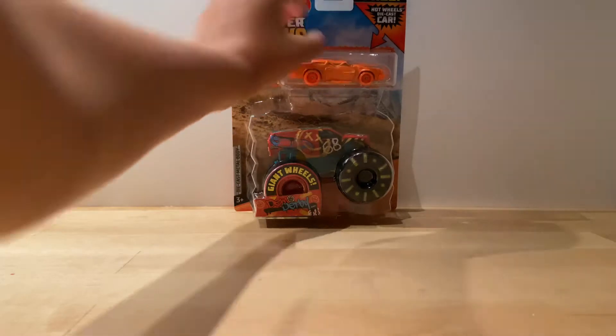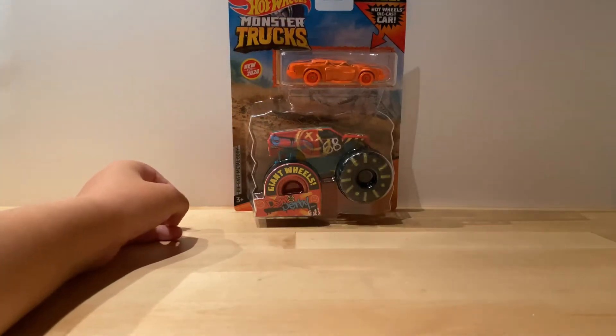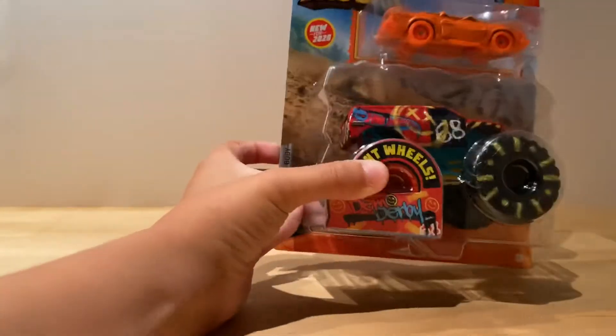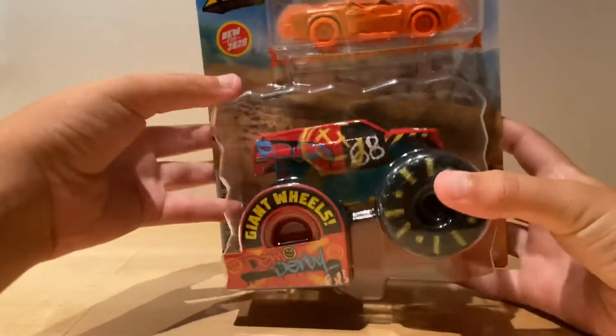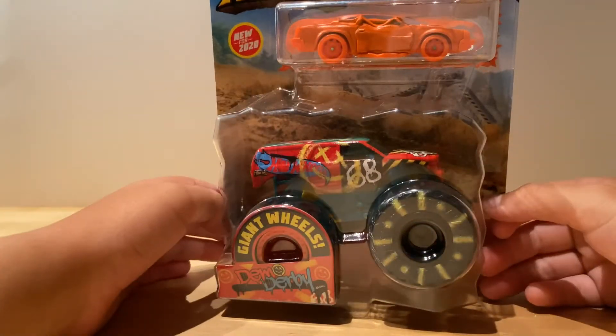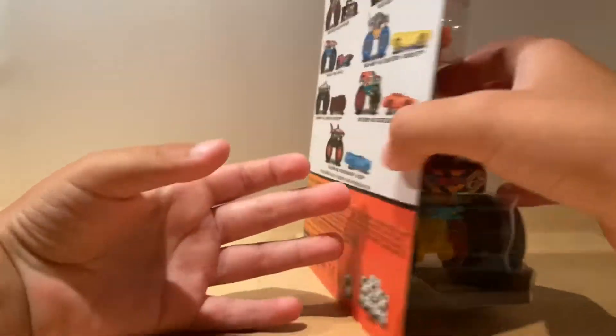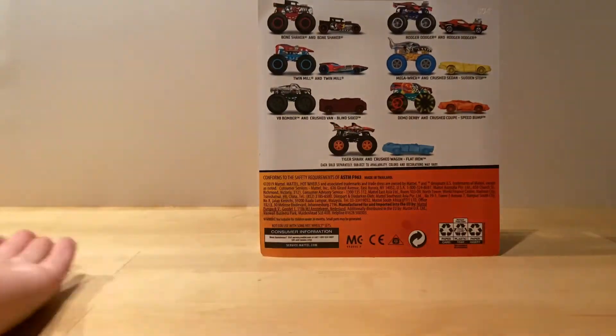It includes three Hot Wheels die-cast cars, which is really cool — it makes it feel like an actual Hot Wheels car. I didn't really find anything else besides Demo Derby and V8 Bummer, but I got Demo Derby.